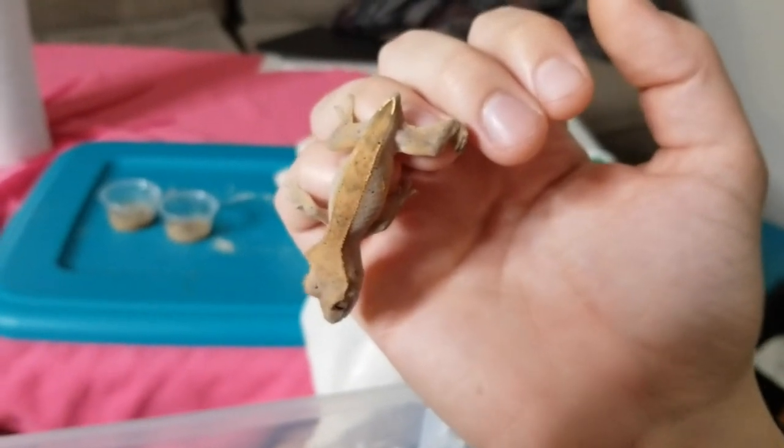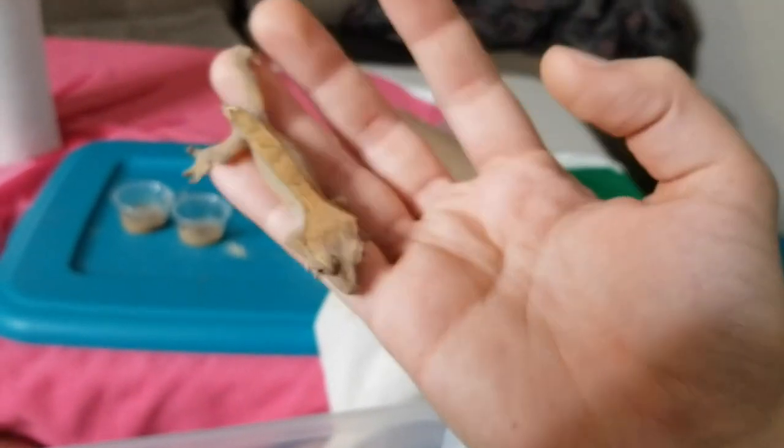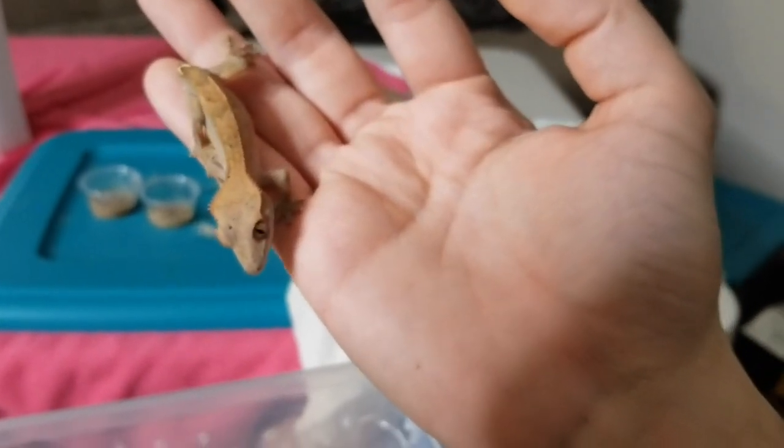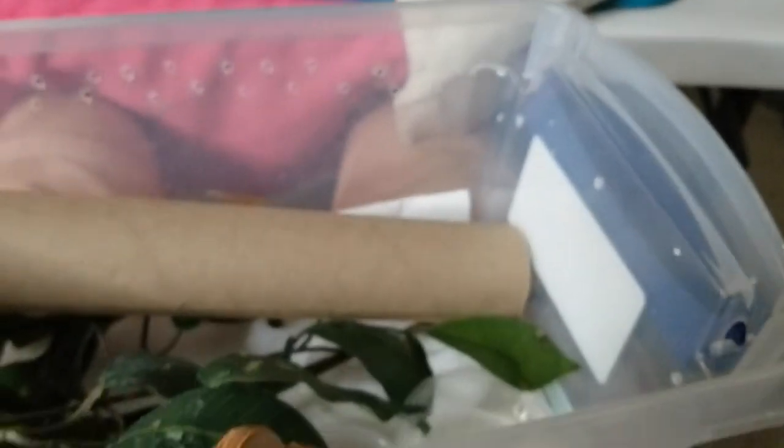Unfortunately it did lose its tail — not really worried there if it's going to be a breeder. But it's at that stage where it's just about to start getting tons more spots, so this one will have lots of little speckles.